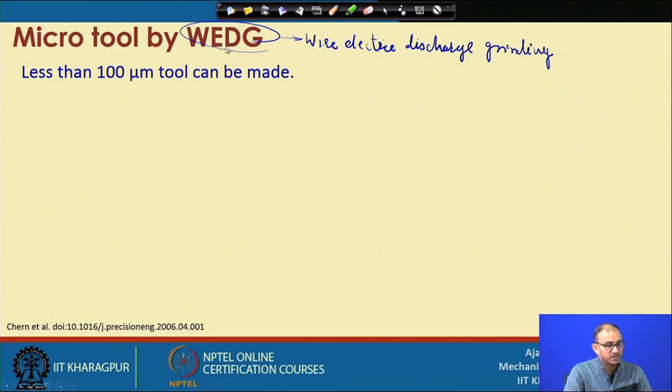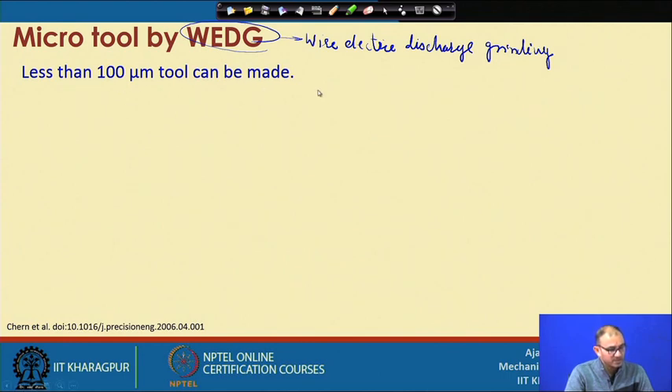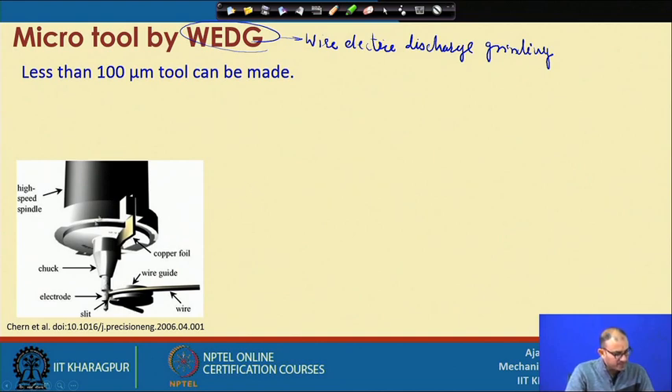Non-conventional advanced finish machining processes — EDM, electrochemical machining, laser beam machining, and electron beam machining — are very convenient to use in this domain. However, these processes are comparatively slower than mechanical machining processes, which is one reason mechanical micro machining remains very important compared to advanced operations like EDM and ECM. With wire EDG, you can get tool diameter less than 100 micron.